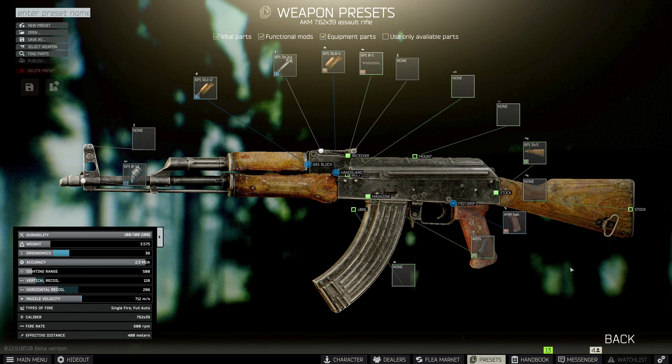For Gunsmith Part 8, Mechanic wants you to modify an AKM — he wants it all black, even down to the mag. So let's start with the mag: we need the 30 round P Mag for the AK/AKM.